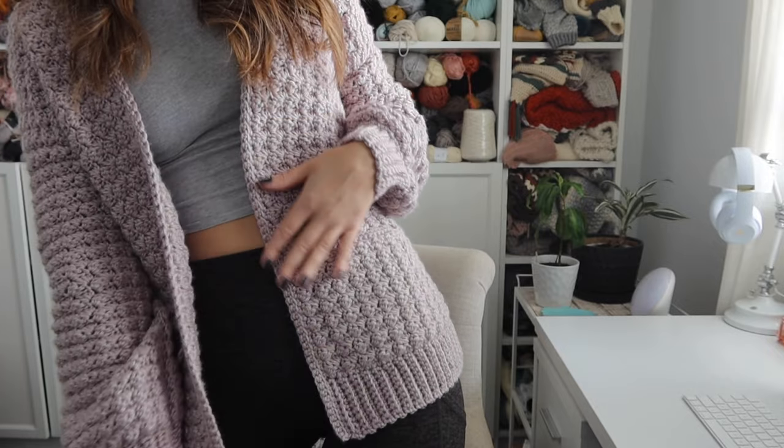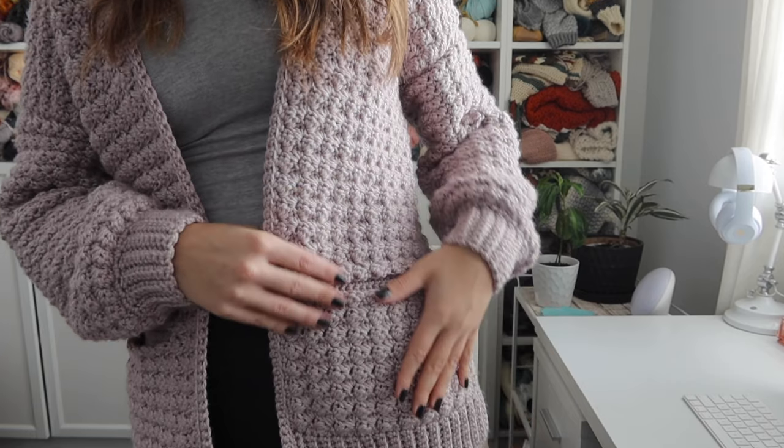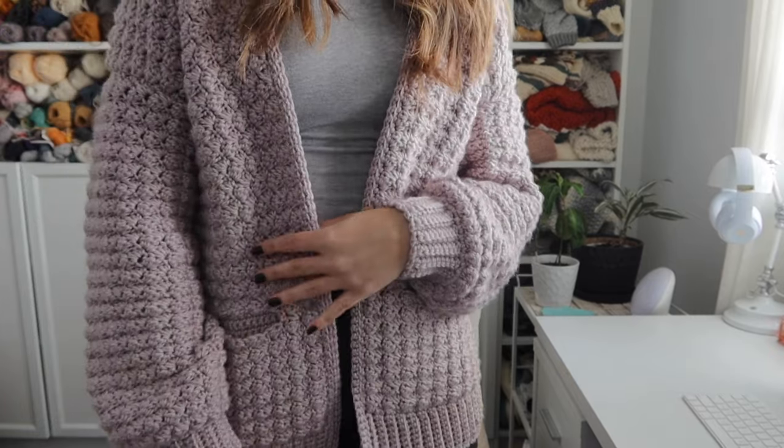It kind of looks like a mini waffle stitch from far away, but it's not — it is the sedge stitch, and it has pockets. It has a similar style and fit to the Stony Shore cardigan and you can easily adjust the length if you like your cardigans longer or shorter. The pattern is free on my blog in sizes extra small through 5X, and I will link that in the description.